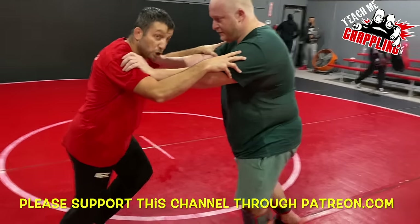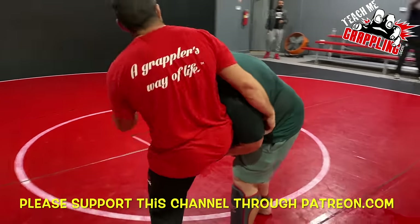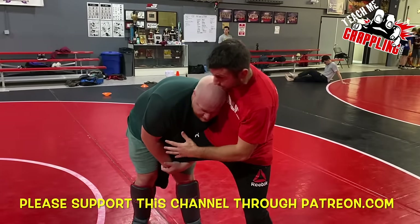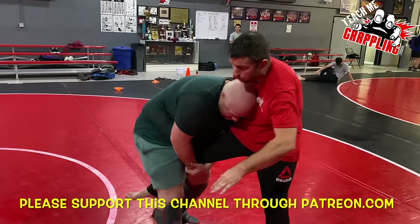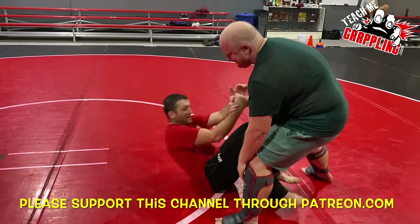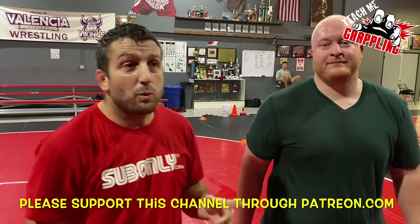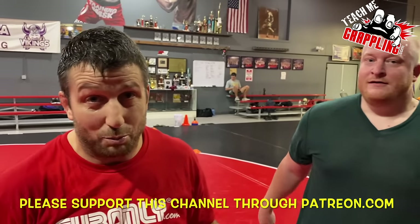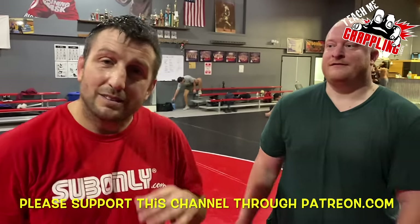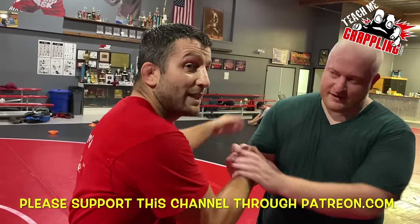He pulls — yes, beautiful! Now you're pushing into me and I fight it, then just step and pull the leg. Not bad, that was great! We only did this one time before filming and I said we gotta get this on Teach Me Grappling. You did outstanding!